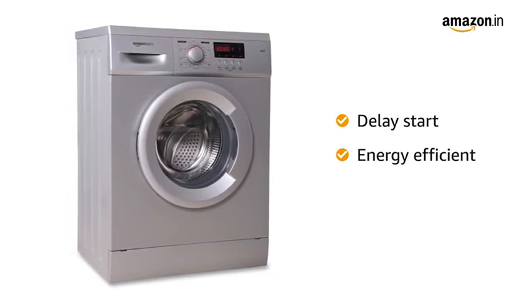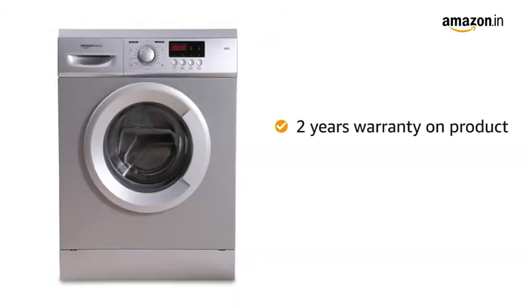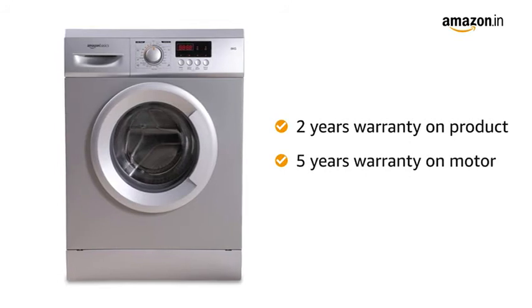This washing machine comes with a brand warranty of 2 years on the product and 5 years on the motor.